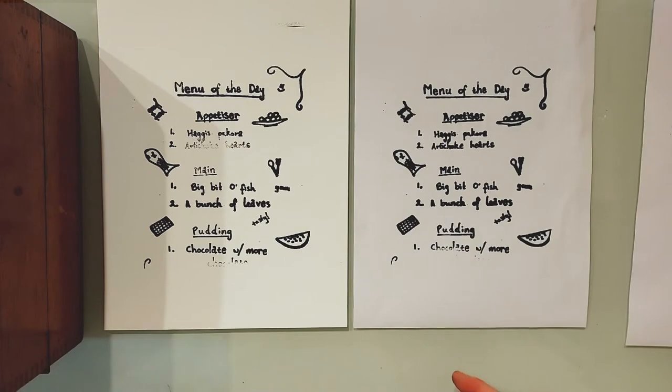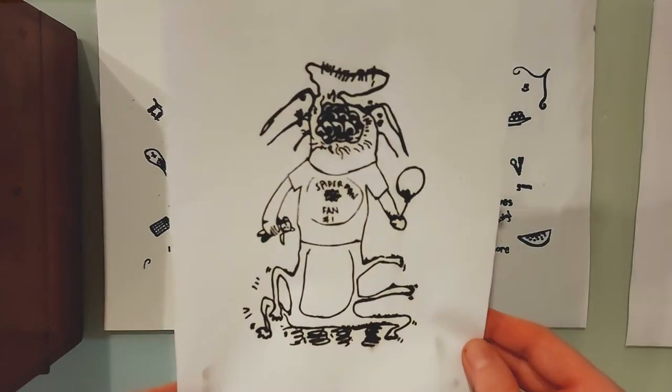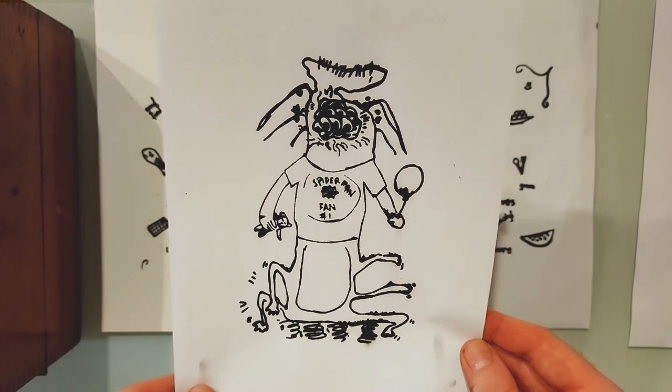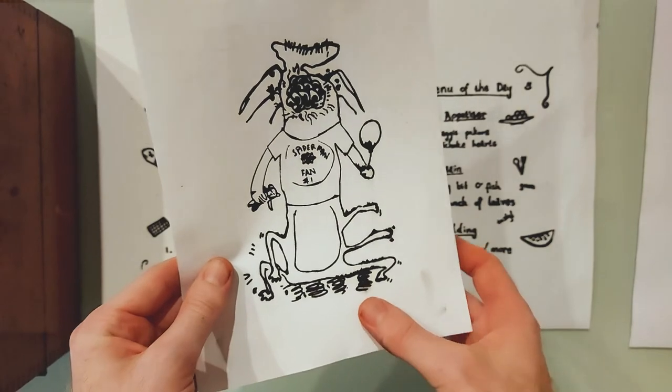I printed with this ink in January with this little monster, and it printed really well, really accurately. But six months later and it's still not dry.